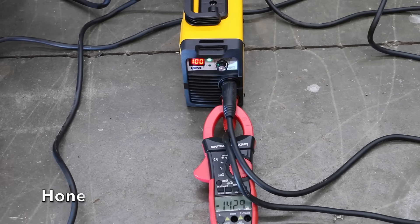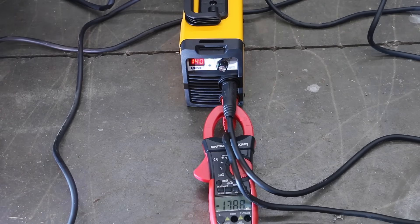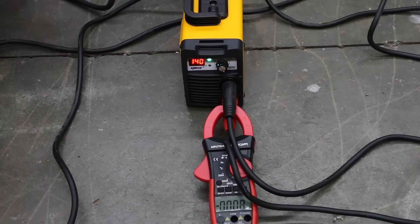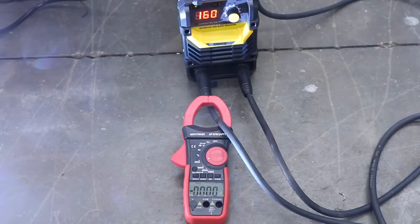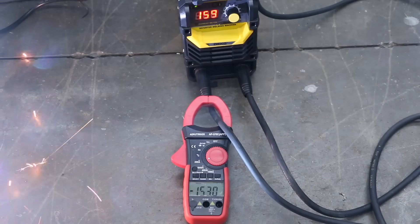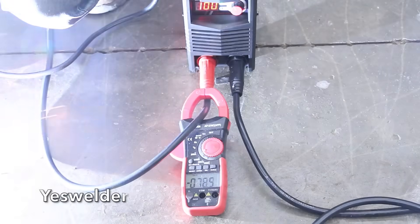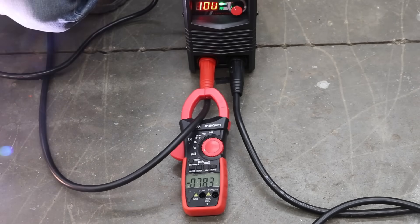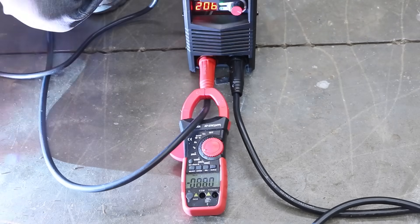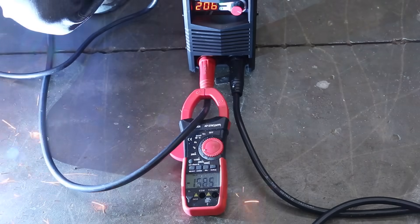At 240 volts, the Hone at 100 amps was running about 35 amps too hot. At its maximum of 140 amps, the Hone was in the upper 130s — pretty accurate on the highest setting. The Deco at 240V and 100 amps performed well in the mid-to-upper 90s. At its highest of 160 amps, the Deco had a great hot start around 170 amps and dropped to the lower 140s. The Yes Welder at 100 amps came up over 20 amps short in the upper 70s. At its max of 206 amps, it reached 159.6 amps — not bad for a $130 welder.